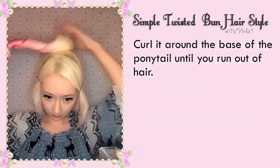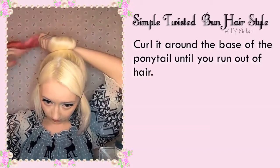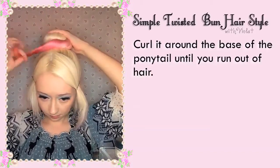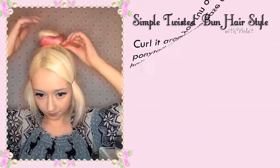Curl around the base of the ponytail until you run out of hair. You can twist it somewhat as you go, depending on how big or tight you want the end bun to be.